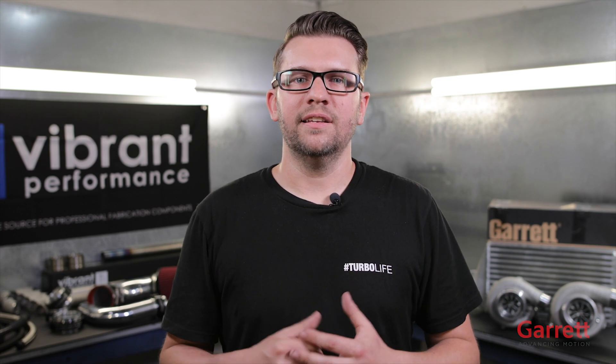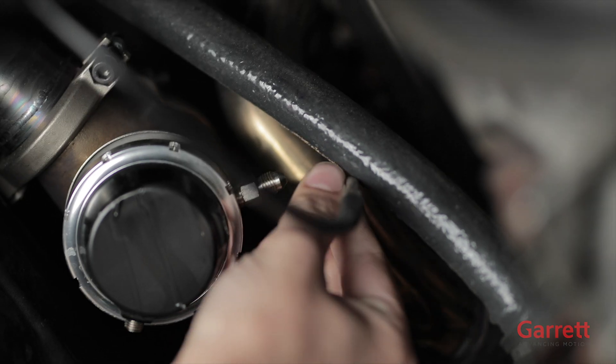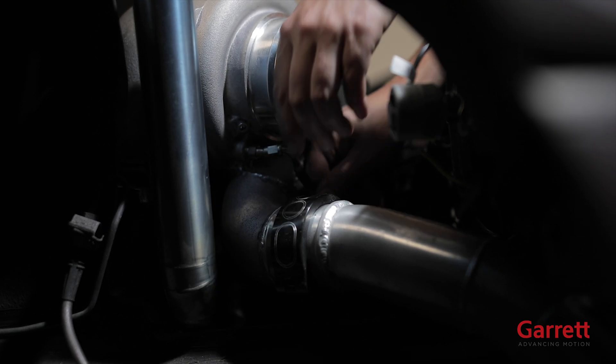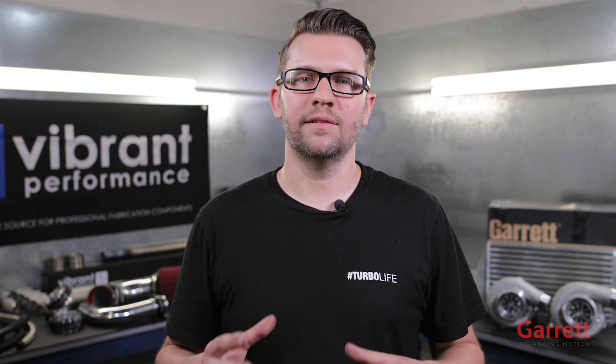The other thing we have to install is our wastegate. Since we already welded the flange to our manifold, this is very easy — we just clamp it to the flange and tighten it up. Then we take the side port of the wastegate and run a vacuum line to either the intake manifold, or in our case we made a nice AN fitting to get boost straight from the source, the turbo. This will allow the wastegate to open and regulate the boost based on the spring installed in the wastegate. Each spring has a different PSI rating, thus limiting our boost pressure.